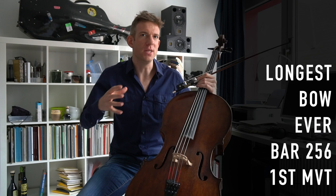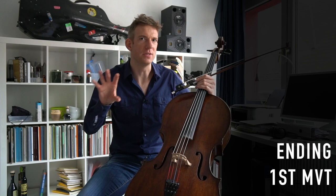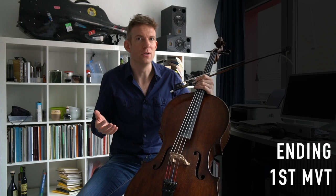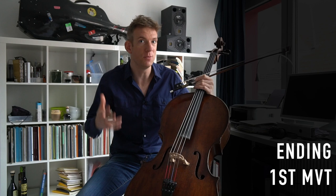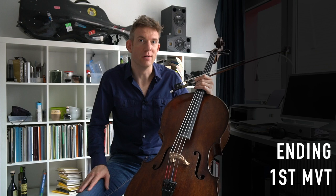One last thing before we go into the second movement: how to end the piece. I personally like to use as little ritenuto or rallentando as possible at the end, because I feel it's already composed — the three last bars are the same chord. Let the piece finish by itself. I like to choose simplicity over turning this into a big schmaltzy ending.